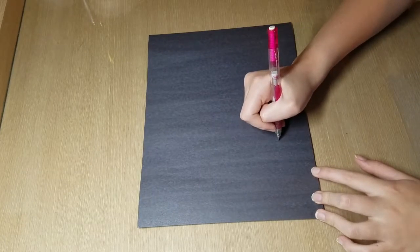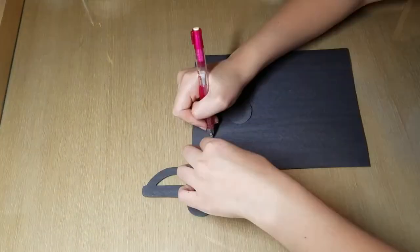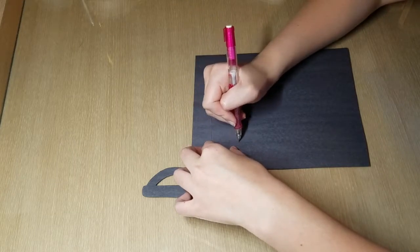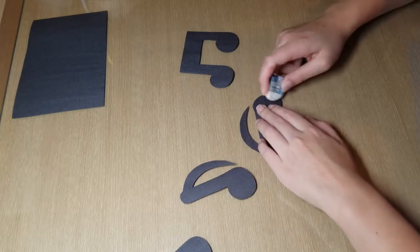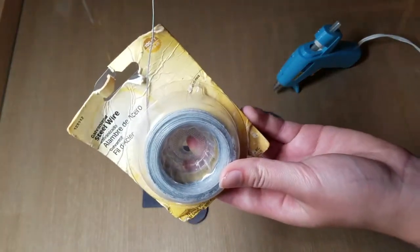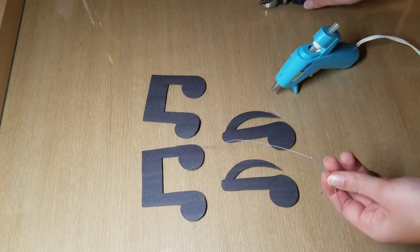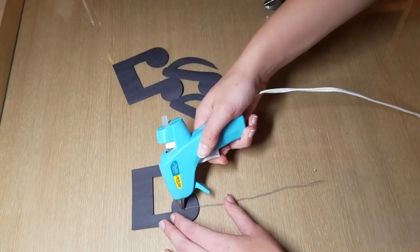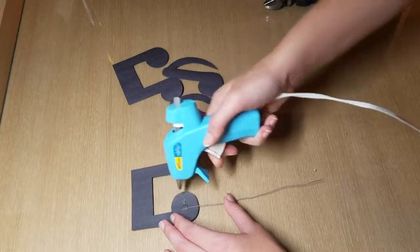While that is drying I'm going to take my black construction paper and draw out some music notes. I first drew the two different kinds of music notes, cut them out, and used them to trace the other two so that they're all uniform. Now I am taking my eraser and erasing any pencil marks. Then I'm going to take my wire cutter, steel wire, and my hot glue gun. I am pulling out the wire — it's better to get a longer piece here than a shorter piece because you can always trim it down later — and I'm going to cut off a piece and hot glue it to the music notes.